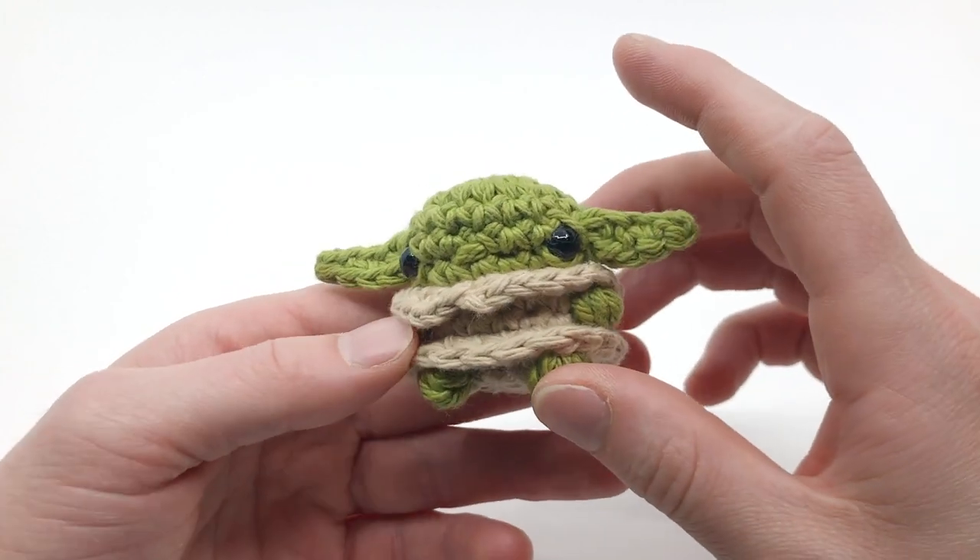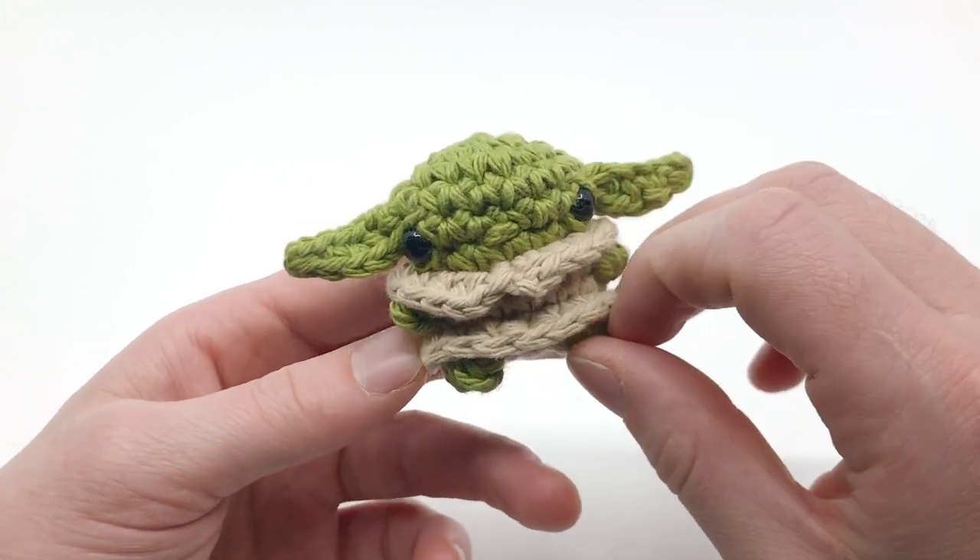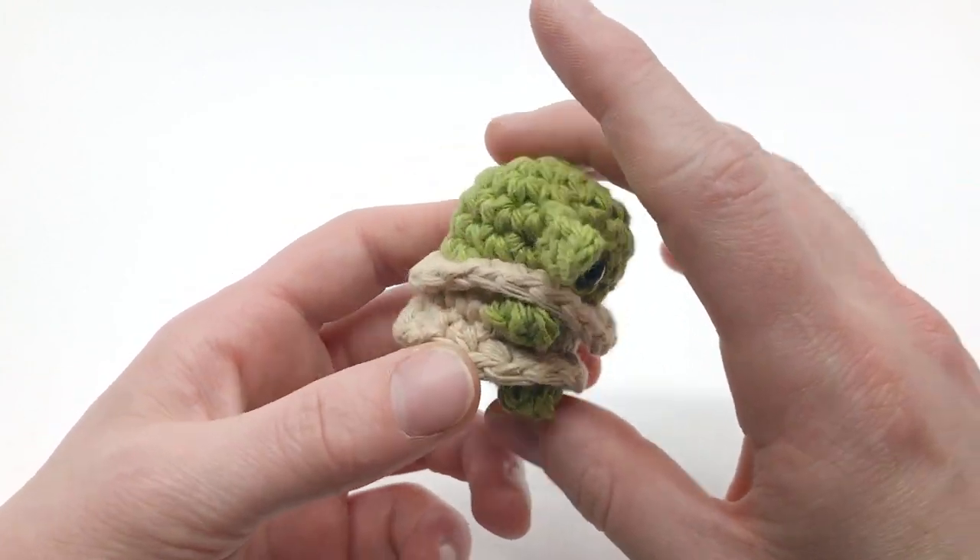Hey there! I'm Louie and in this video I'm going to be showing you how to crochet a little tiny Baby Yoda.